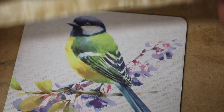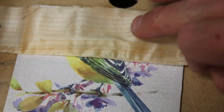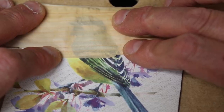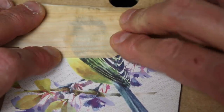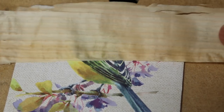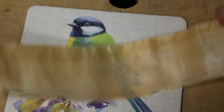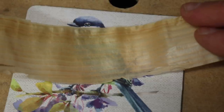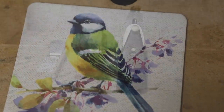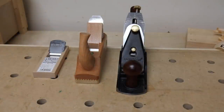Last but not least is the $18 Japanese hand plane. I would say the difference is almost too close to call — I can still see the bird's head through the shaving. On the level of transparency it's almost identical to the other two.